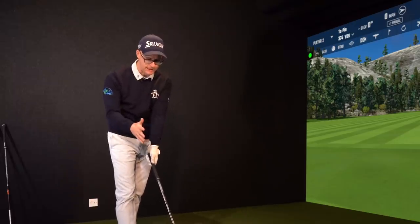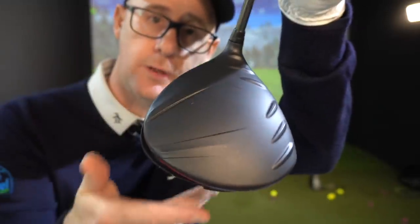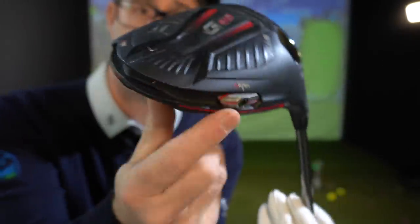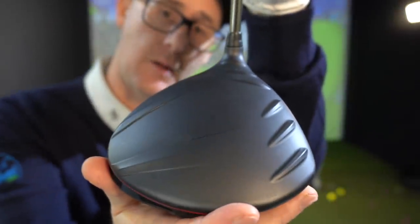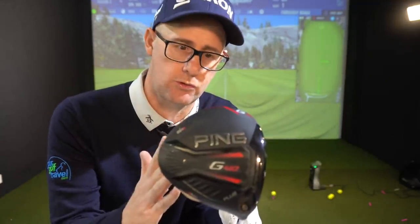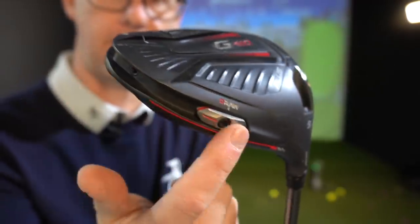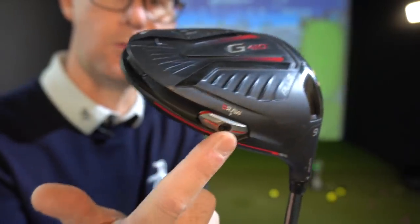The Ping looks great down by the ball. What I like is you're just getting the same club look as nearly all the others in this model — the weight is just moved around to the heel, so you don't see it from the address position. All you see is a club head used by tour players, which is a good point. Some people don't want their driver to shout 'draw — I need help.' They want it to look like everyone else's, like the players they watch on TV, but still get the heel weight help.